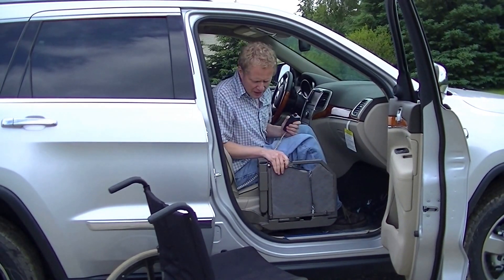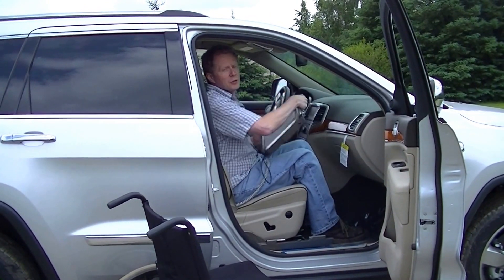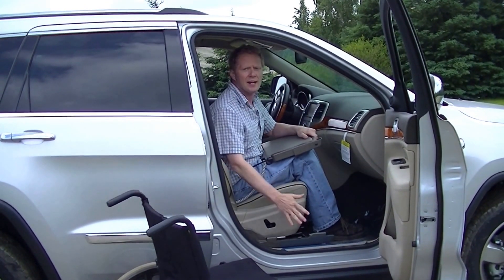Now the beautiful thing about our system — this Glide and Go system — is that the seat is removable. So if other people want to use the vehicle, it's not in the way.